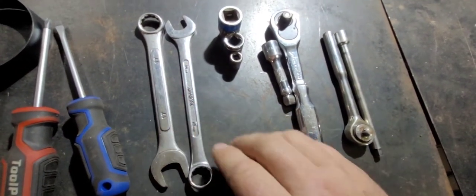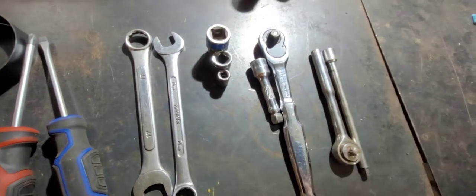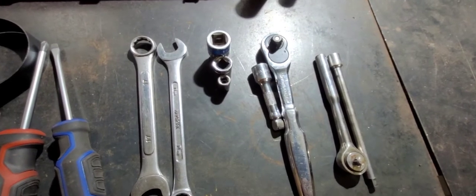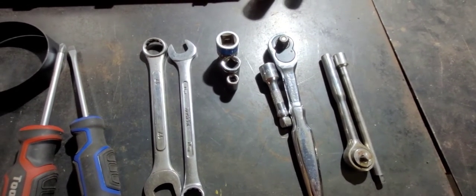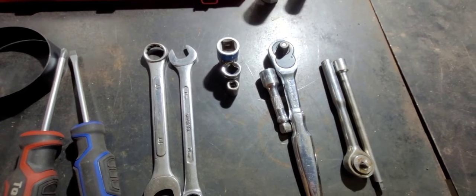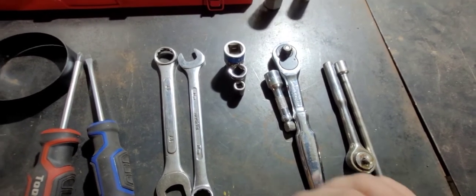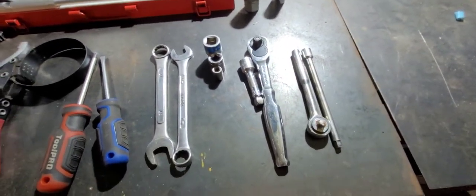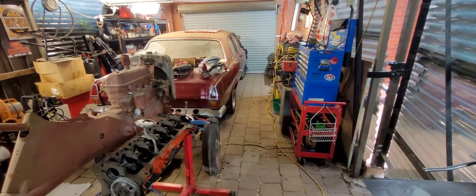Then we move on to our spanners — these are just ring open-end or combination spanners. A tip I'd give you: if you're predominantly working on later model stuff, like in the last 20 to 30 years, it's most likely going to be metric. So I'd tend to steer towards buying a metric set of spanners and a metric socket set — just saves the hassle down the track.